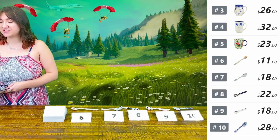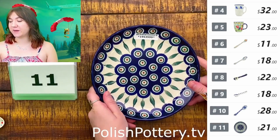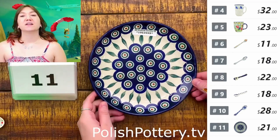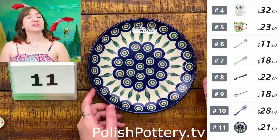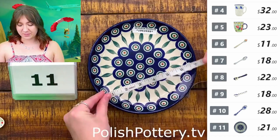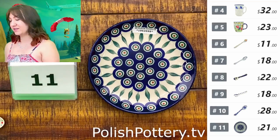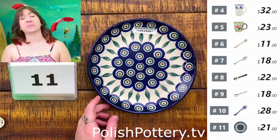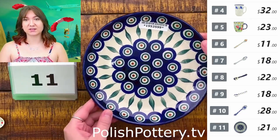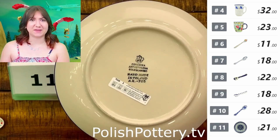Next up, I do have some dessert plates. Number eleven is the Peacock Leaves pattern from Ceramica Artist Stitcher, at $21, originally $42. These are just about seven and a quarter inches — perfect for a little lunch or small snack. It's just a good everyday size, and who doesn't love the Peacock Leaves pattern?